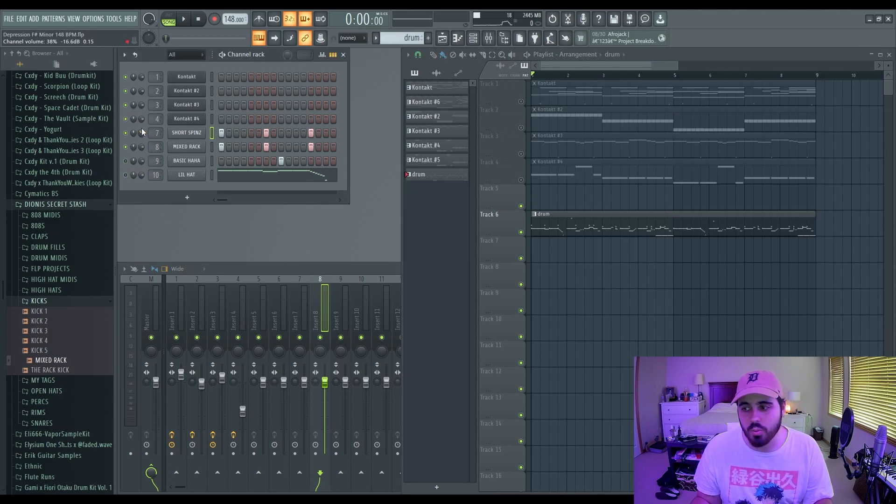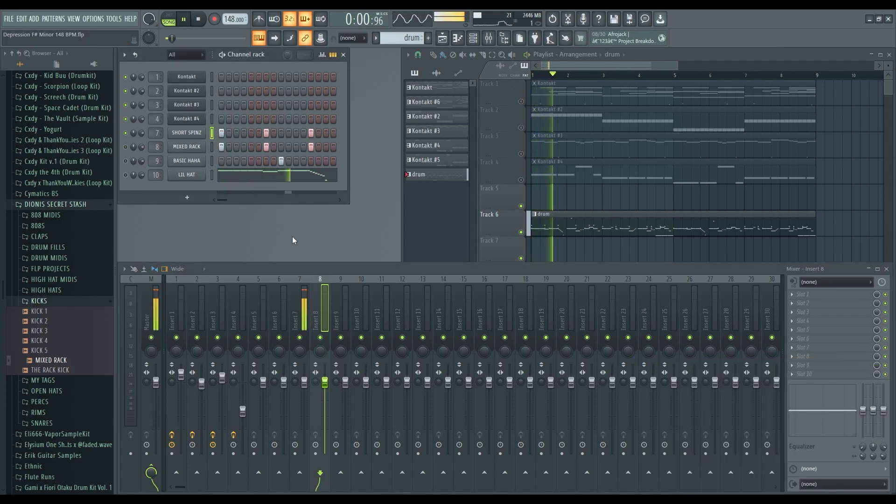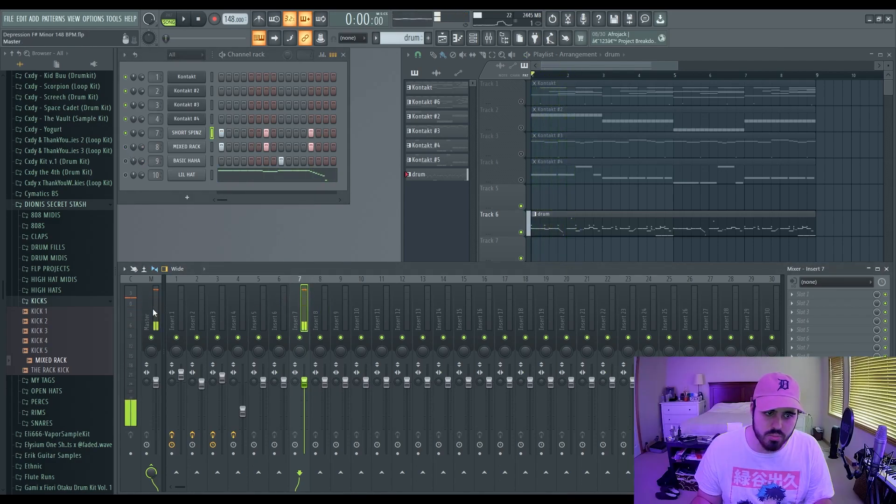First and foremost, I'm going to mute everything and focus on the kick and the 808. One thing I notice a lot of people doing is their 808s just aren't loud enough. Your 808 should be fairly loud — it should probably be the loudest thing in your mix, to be very honest. If your 808 is way down low in the mix, it's not going to sound hard.